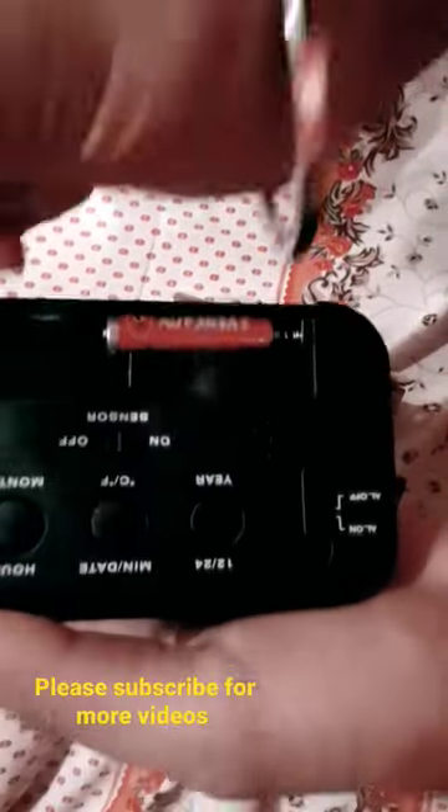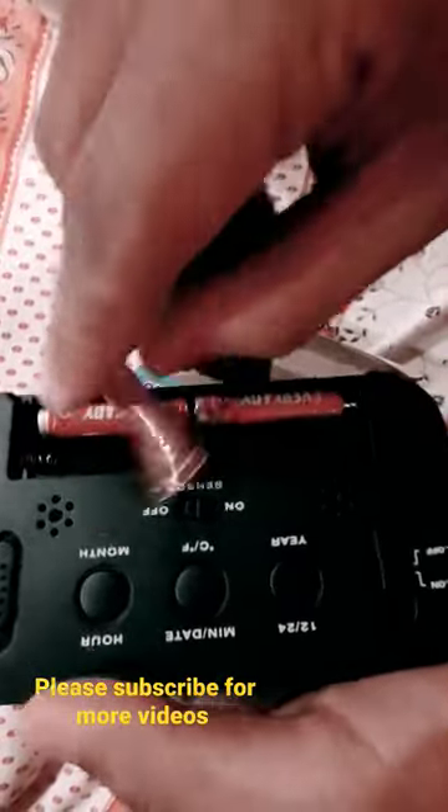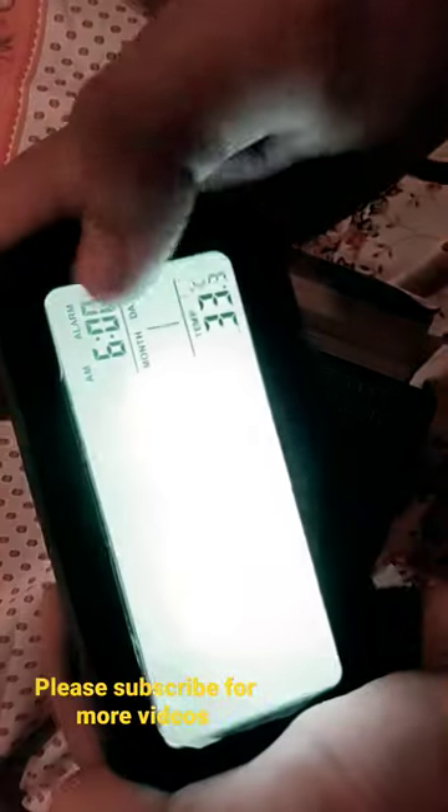So I have to show you the lighting and everything. This is a digital clock. You can set the alarm, date, and temperature. The temperature uses a sensor.